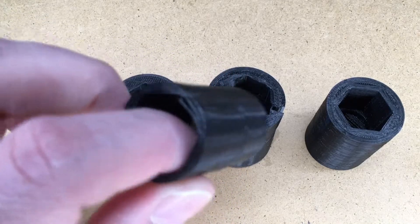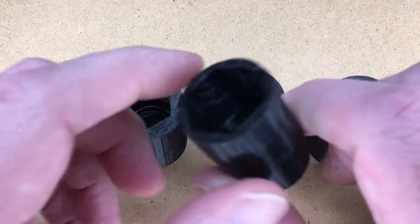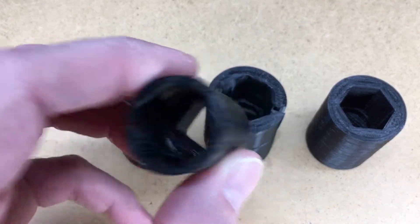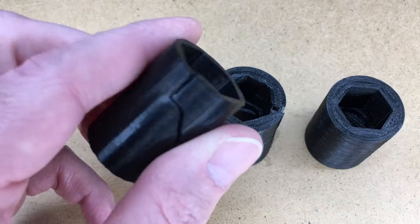This is my first attempt. I copied a Craftsman socket for dimensions here, and I did 100% infill. This thing broke pretty easily.